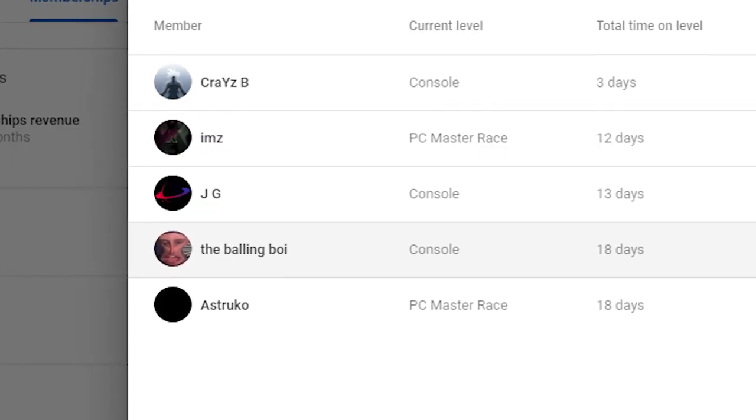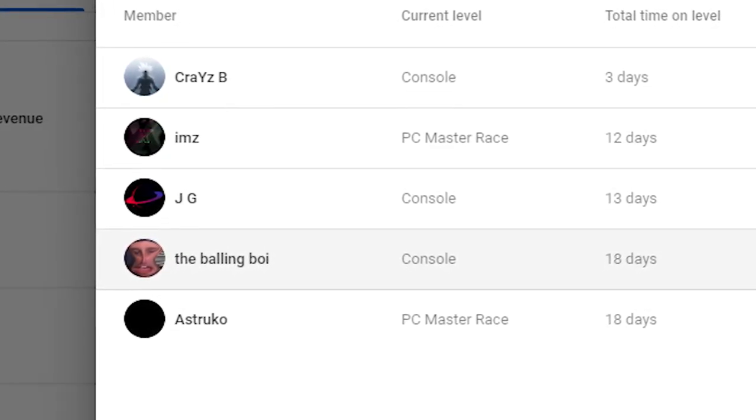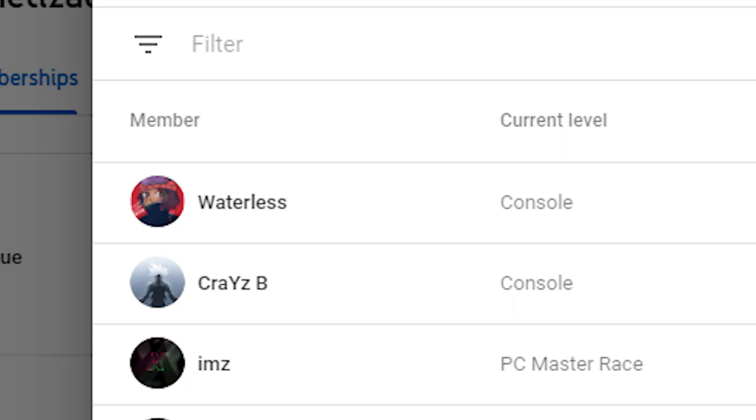I really appreciate everyone for coming out to watch the video. And real quick before we end, let's give a huge shout out to our members: Estruko and IMZ with the PC Master Race tier; the Ballin' Boy JG and Crazy B with the console tier. During the making of this video we got another member, Waterless, who is the absolute biggest baller in my live streams — I have to thank you so much, Waterless. You're an amazing, amazing guy.